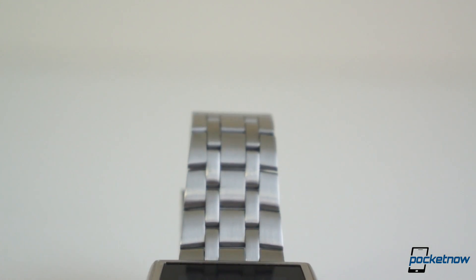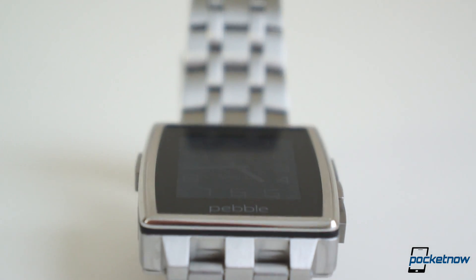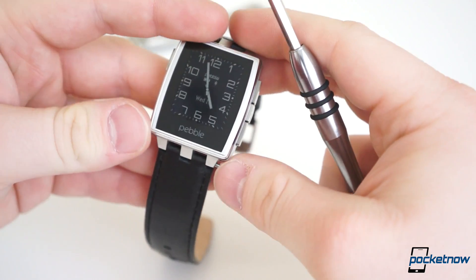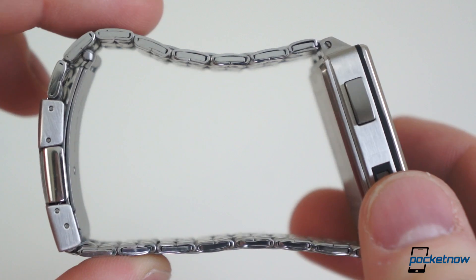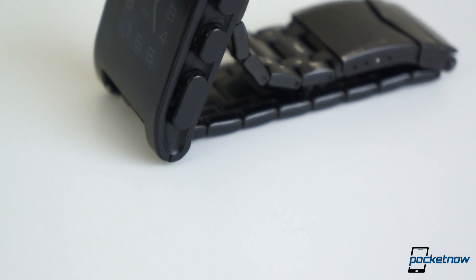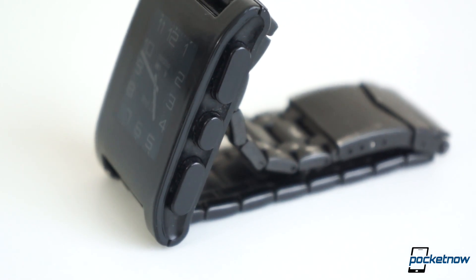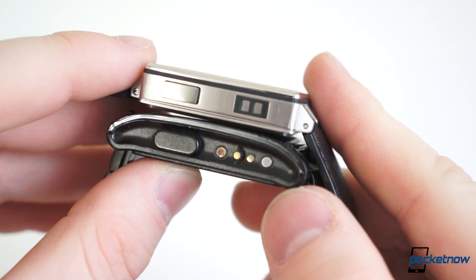Pebble Steel, as the name suggests, is made almost entirely of steel — a marine-grade stainless steel — and comes in two style options: brushed steel or PVD coating. Regardless of the color you choose, Pebble Steel ships with two watch bands: a steel band or a leather strap, and it's not compatible with just any other watch strap. Dimensions of the faces are notably different as well. The original Pebble measures 52mm from pin to pin, 36mm wide, and 11.5mm thick. Pebble Steel is 6mm shorter, 2mm narrower, and 1mm thinner.